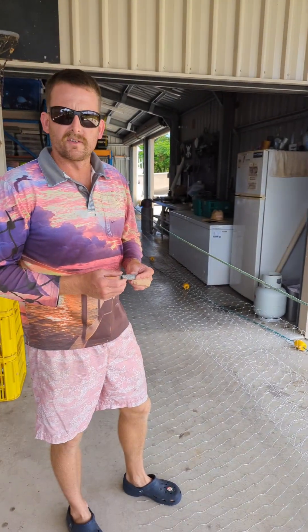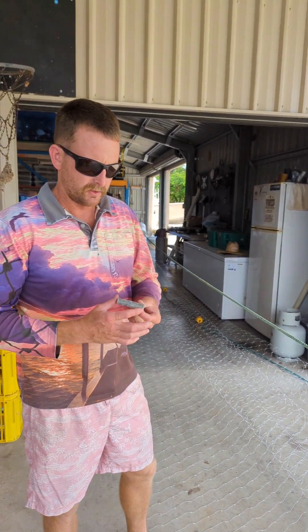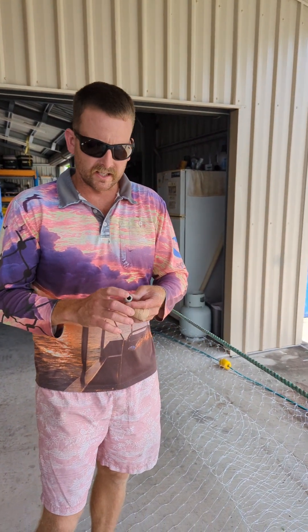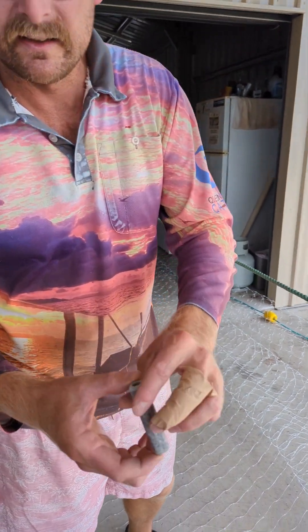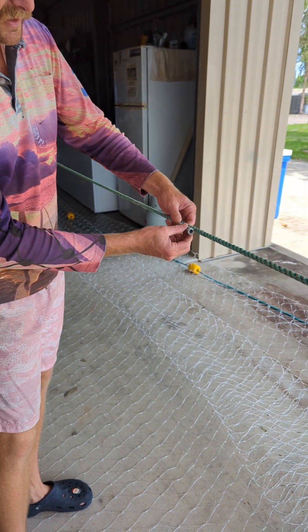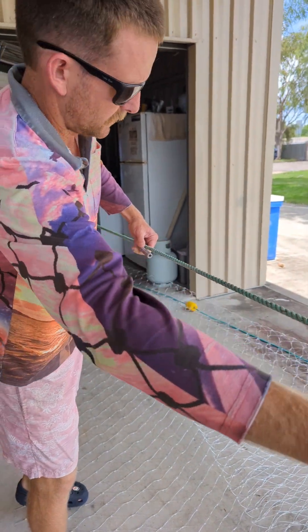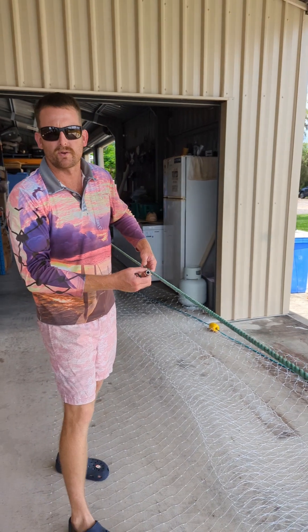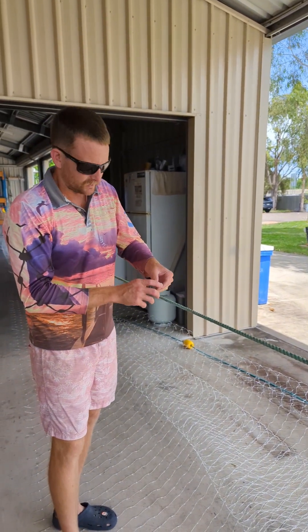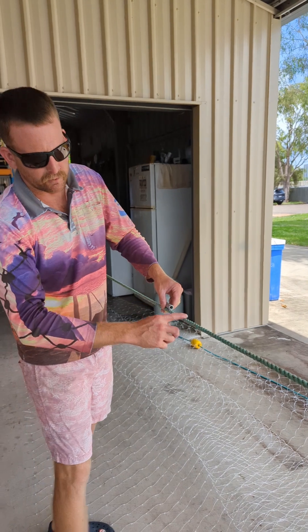Back when I first started fishing, this lead rope never existed, so we had to get these made. That's a net lead that would go on the lead line every half a meter — whatever spacing you wanted. You had to put them on yourself.